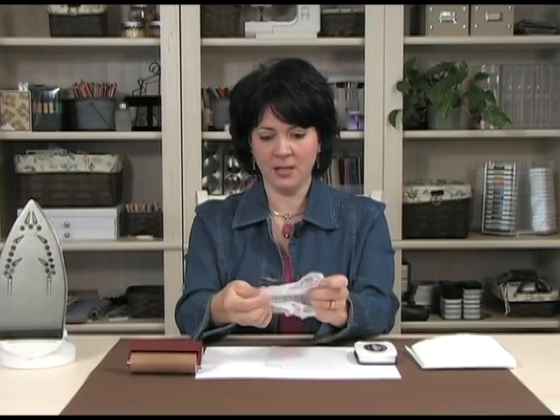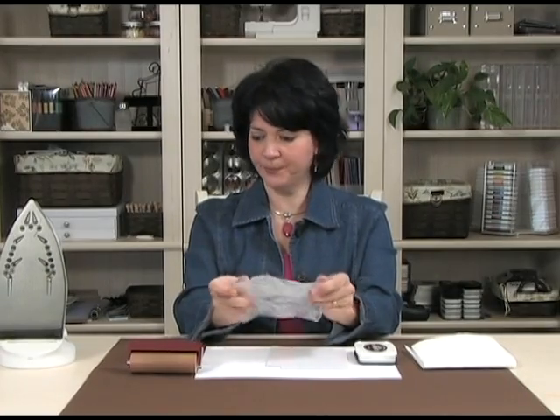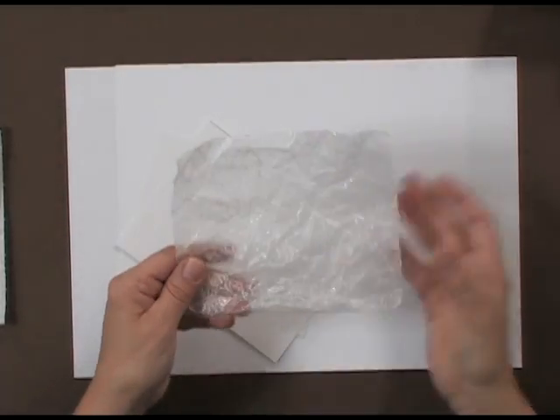So to begin, you're going to take your piece of wax paper and you're going to crumple it all up in a ball. The reason why I make two at the same time is because you've got a piece of wax paper that has wax on the front and on the back. If you're going to go through the trouble of making a wax paper background, you might as well make two at the same time.